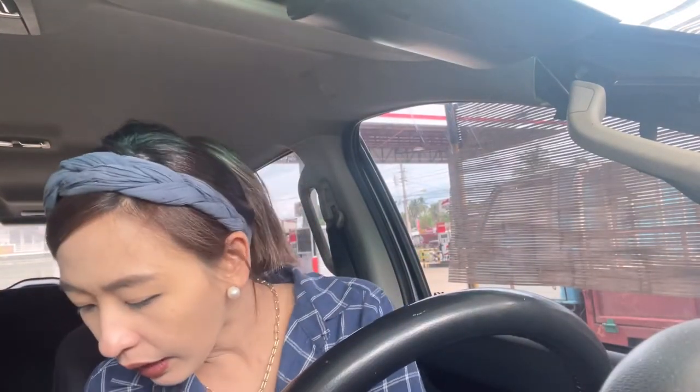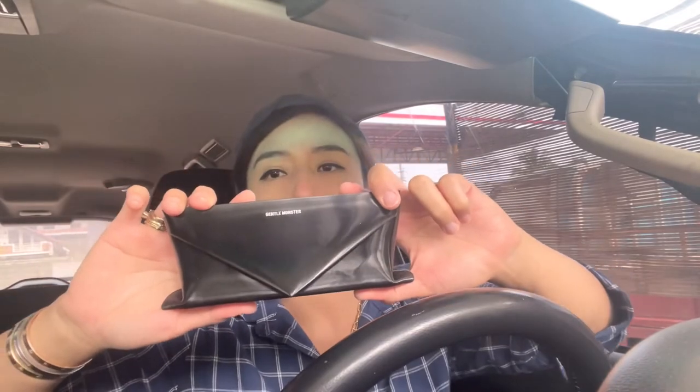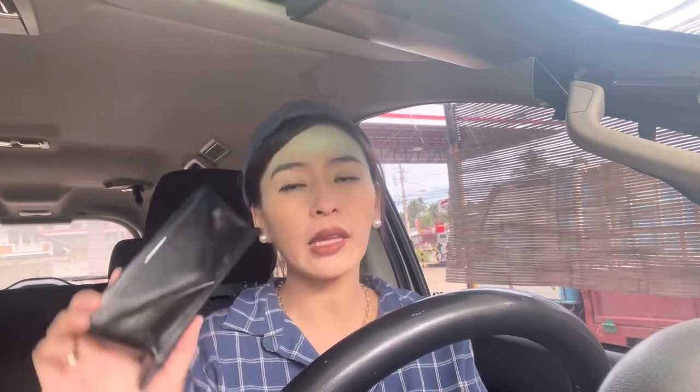The paper bag also changed — it's now beige. The box color is much nicer than the white one, because the white one before got dirty easily. I like the black much better — when you store it, it doesn't get dirty easily. And the case is like this now.